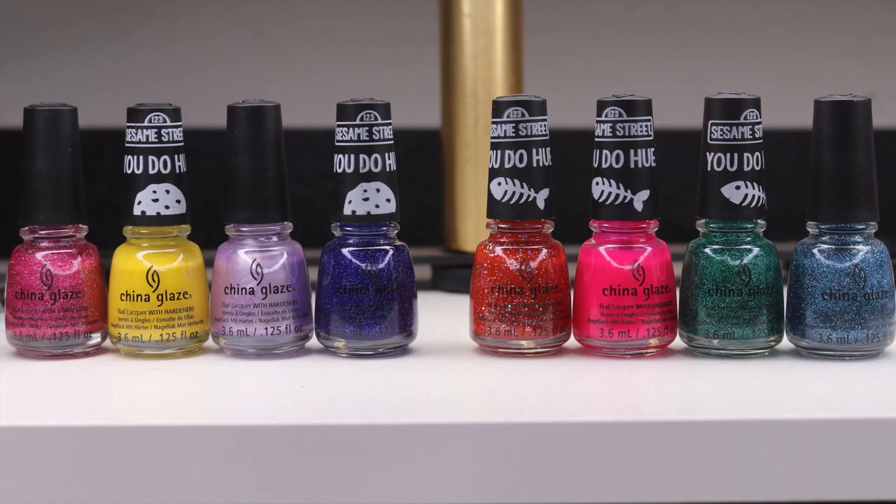Hey y'all, it's Jessica from Sloppy Swatches. Today I have a look at some of the mini bottles from the You Do Hue Sesame Street China Glaze Collection. I found these sets at Walmart. They are the mini bottles, so I think they're going to be perfect for the holidays, stocking stuffers, and whatnot. It's a great way to get a lot of variety and color in for a very affordable price. I did purchase these and I'll try to link them down below.